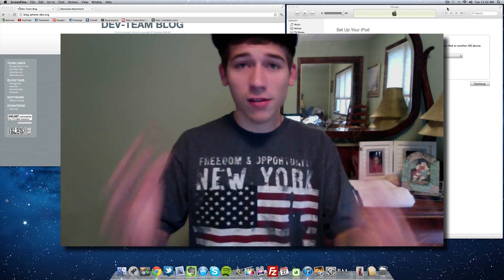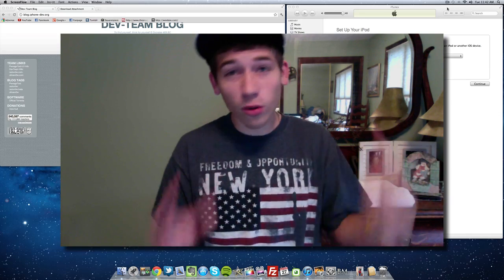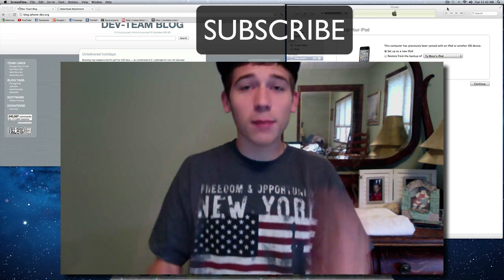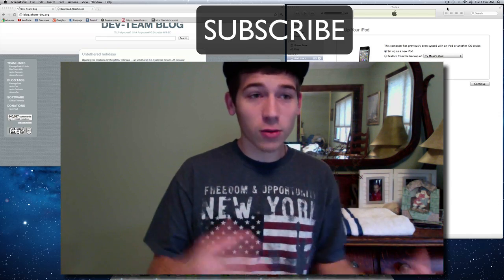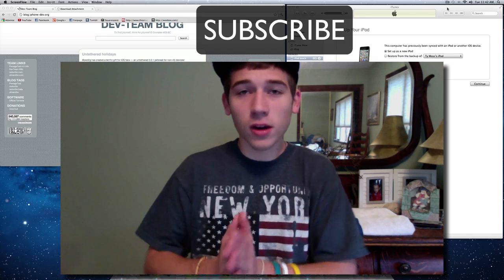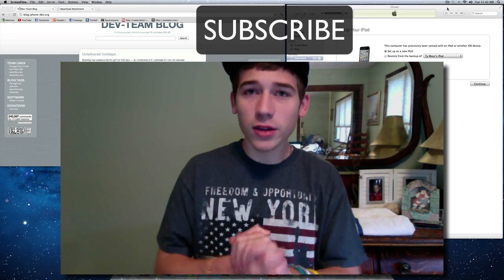When the jailbreaks are out, I will of course do a video showing you how to do it. So if you want to know how to jailbreak the iPhone 4S or the iPad 2, just hit the subscribe button above the video — that will let you know when I post a new video and update you on your YouTube home page.